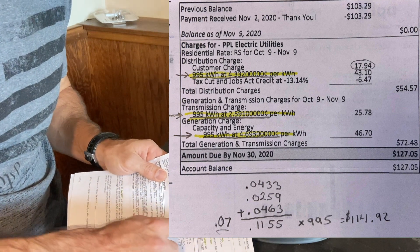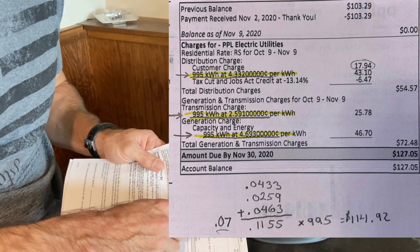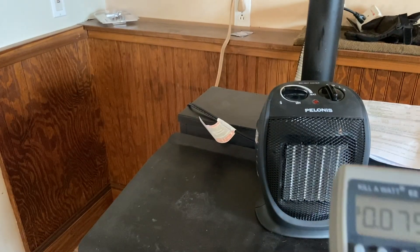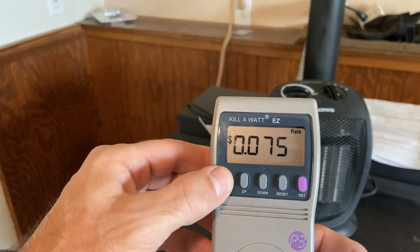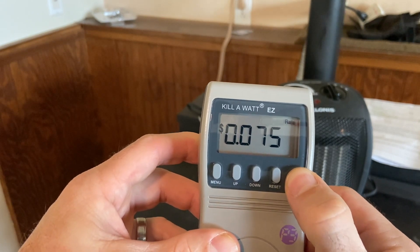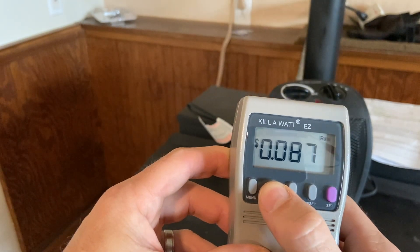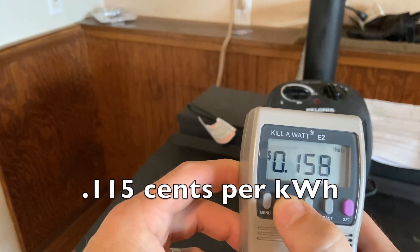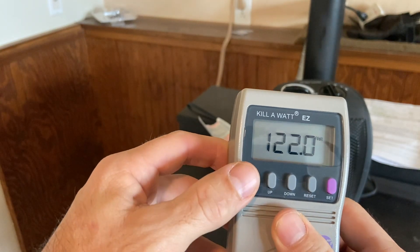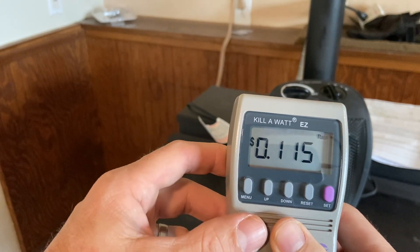I actually called PP&L just to make sure I had this correct. I added them all up and that's what it came to, plus a $17.94 customer charge. So let's put in my rate of 11.55. I pushed menu until I got to Rate, then pushed Set and held it until it started blinking. I went up to 11.5 and pushed Set. Now let's check it — 11.5, that's about 11 cents, a little over that.